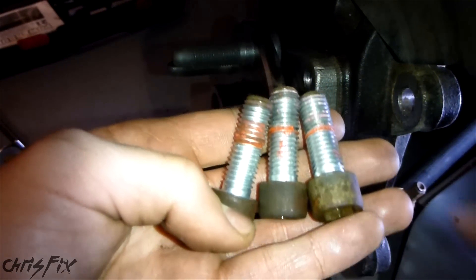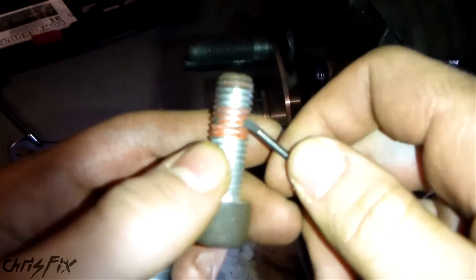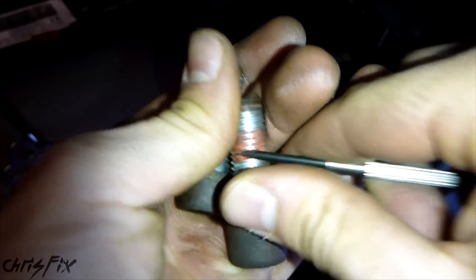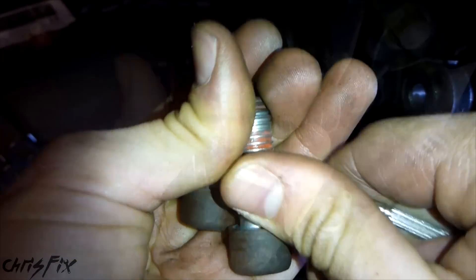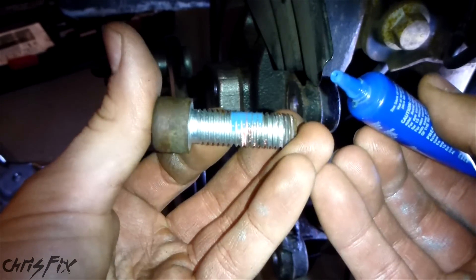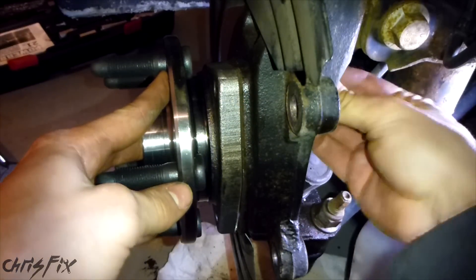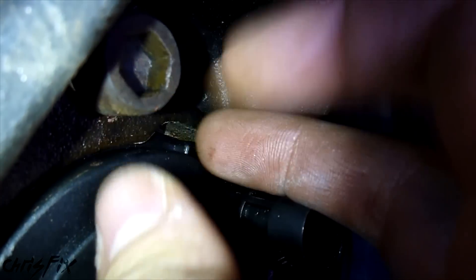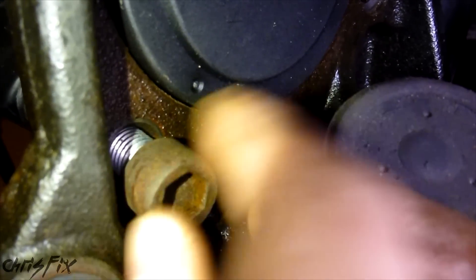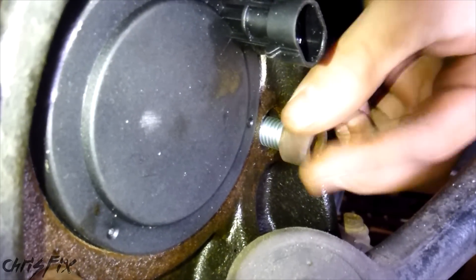We have those three bolts that we unscrewed and you can see they have that red loctite on them. We're not going to replace it with red loctite - we're going to replace it with blue loctite. Since these had red loctite, get a screwdriver and dig all that red loctite out of the threads because it's solid, and you don't want to cross-thread these. Clean the threads out, then put our blue loctite on. Once relatively clean, just put a little blue loctite where the red loctite was - just a little bit, that's perfect. That will prevent vibrations from loosening it up. We'll do the top one first, just tighten by hand, then the bottom one, and the last far one - all hand-tightened.